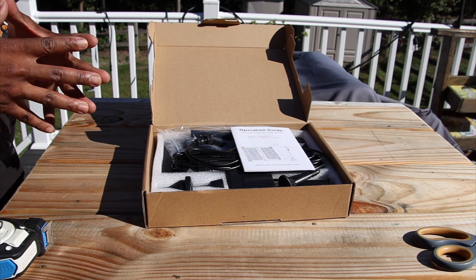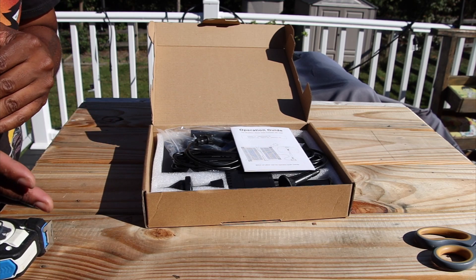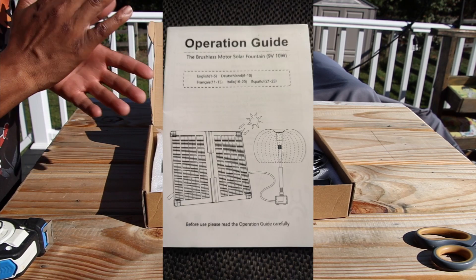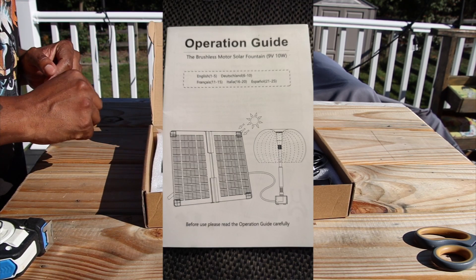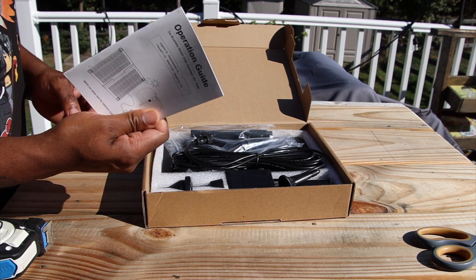Welcome to Always Occupied Home and Product Reviews. In this review we have a water fountain — a solar water fountain which is 10 watts.